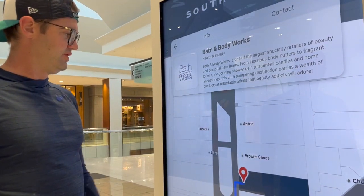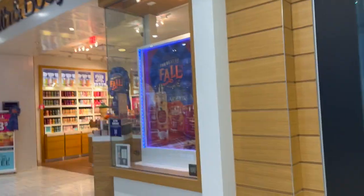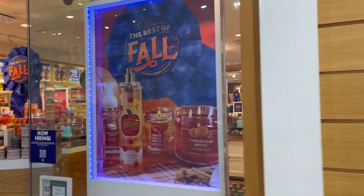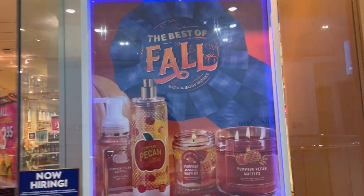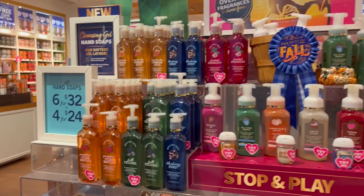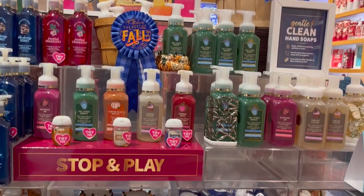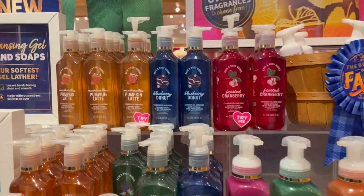Our journey begins with us grabbing a bottle of Bath & Body Works hand soap, which we were able to do from South Center Mall in Calgary. Their fall line was in full display, and it was so tough to pick out which one I wanted to dupe. It came down to the Marshmallow Pumpkin Latte or the Pumpkin Pecan Waffles — I wanted something pumpkin-y for the season.